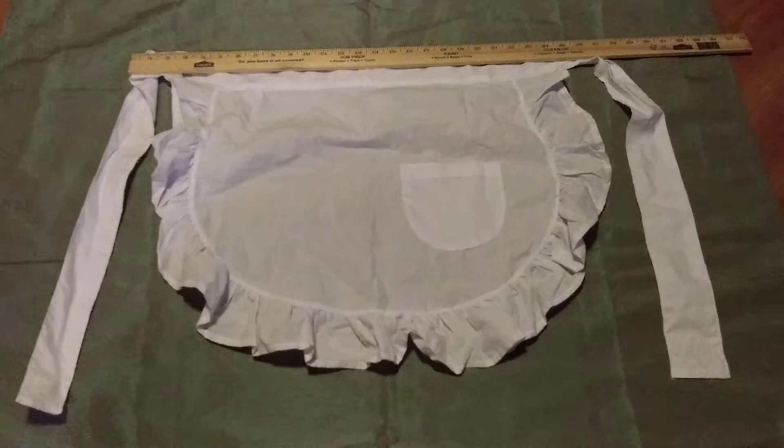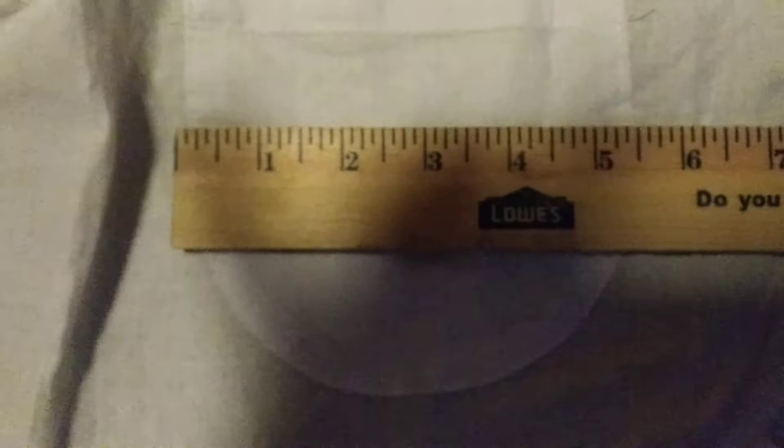So if you have any other questions about specifications that I can answer, please leave me a comment here under this video. You can see right here the diameter of the pocket is five and a half inches long.